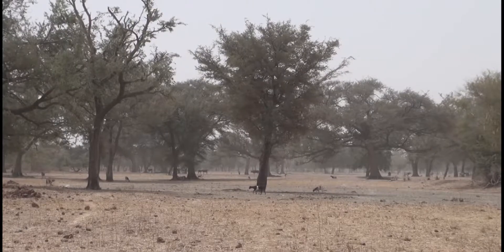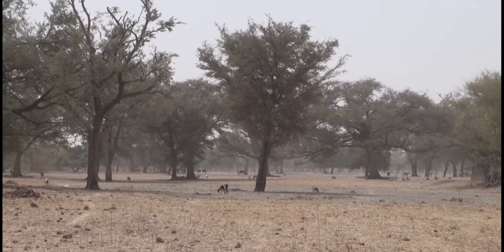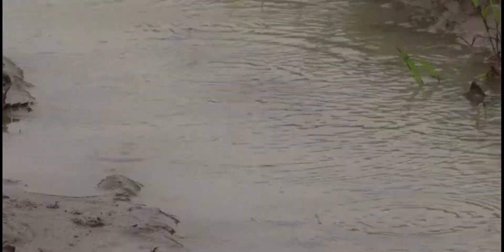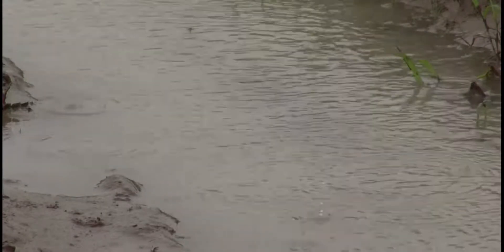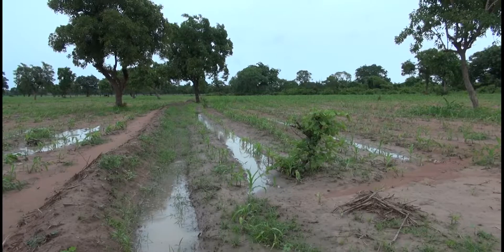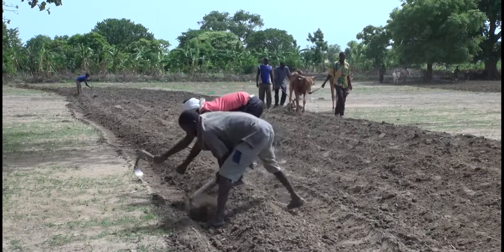In the semi-arid savannahs where rainfall is limited and highly unpredictable, retaining more water in the soil can make the difference between a poor and a good harvest. You can slow down the runoff water by establishing contour bunds. Contour bunds are permanent ridges of earth that follow positions located at the same altitude.